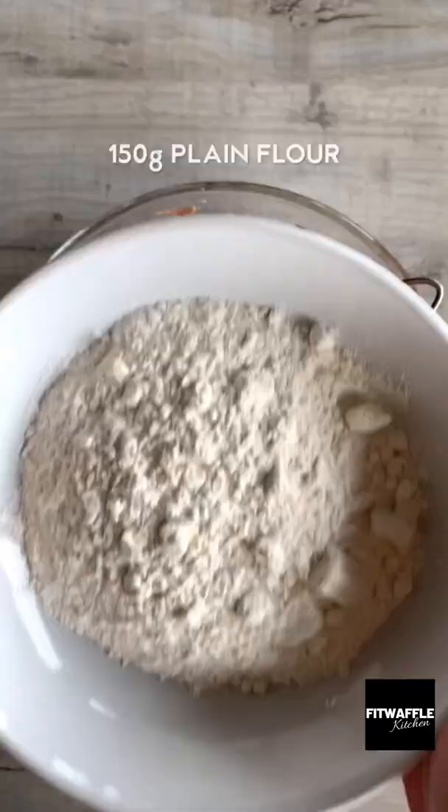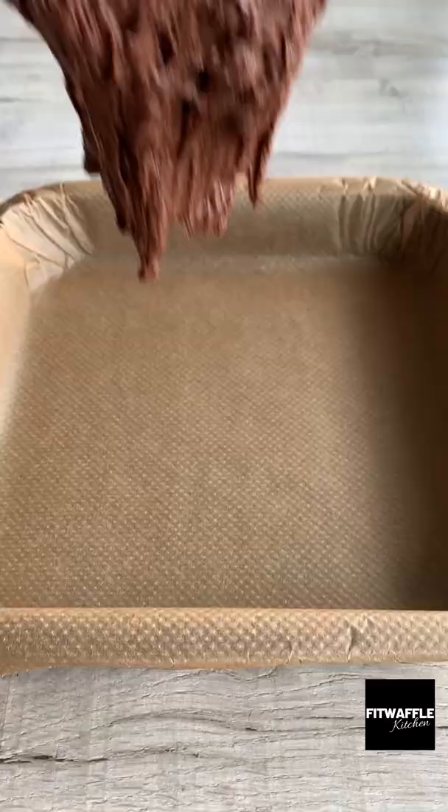Add your melted chocolate and whisk this in, then add plain flour, cocoa powder and salt to a sieve. Sift these in, then fold them into the mix.